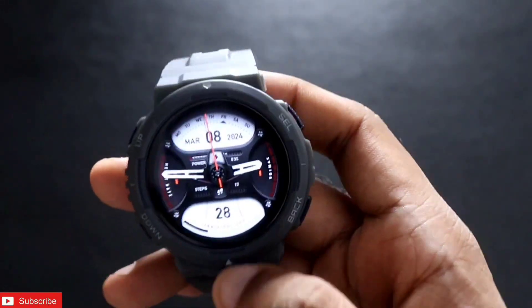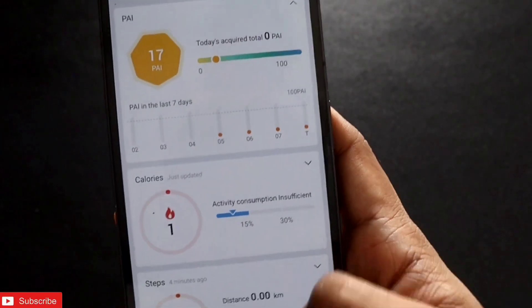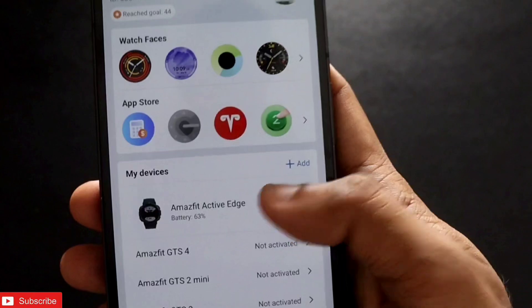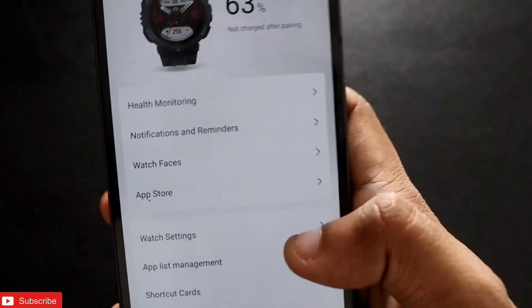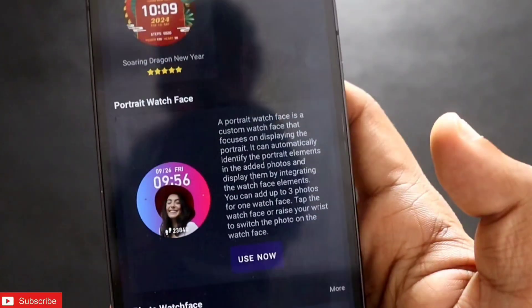To set a portrait watch face you need to first connect the smartwatch with the Zepp app. Once in the Zepp app, go to profile and connect the Amazfit Active. It is already connected, so I will just go to watch faces where you will see the option for portrait watch face.